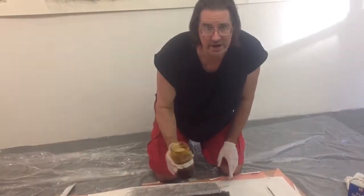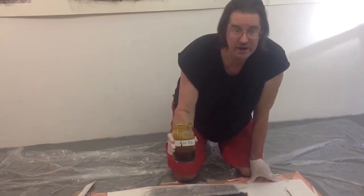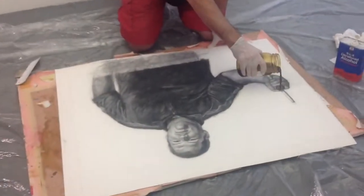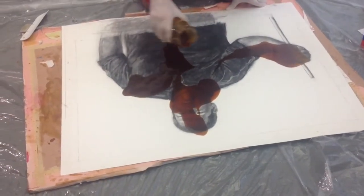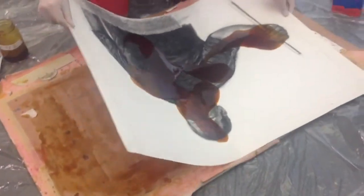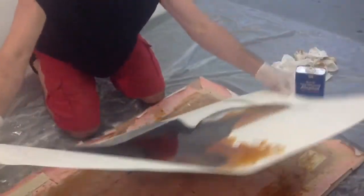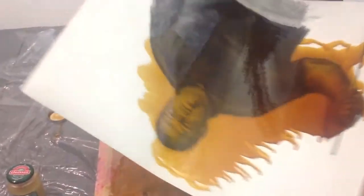Getting ready to shellac Danny. This mixture is 80% amber shellac, 20% clear. I pour it on to seal the drawing, on the important parts of the drawing, and then I manipulate the paper to begin to seal the charcoal drawing that I did.